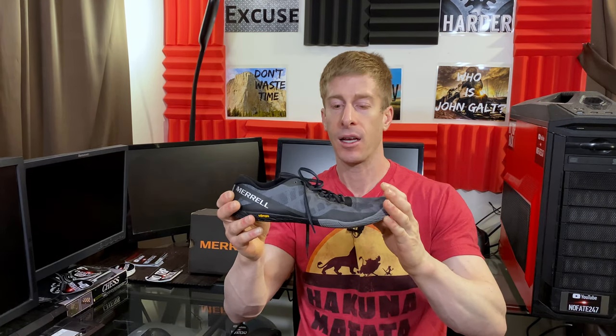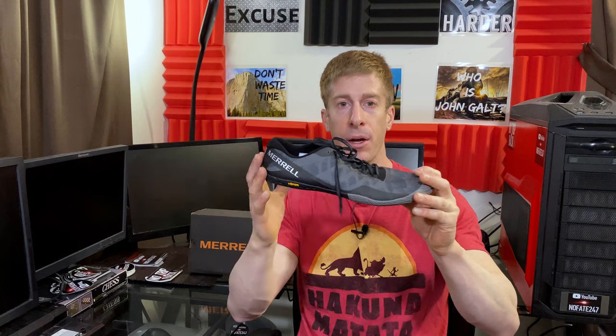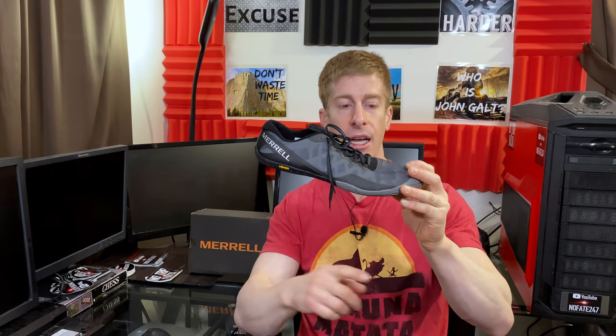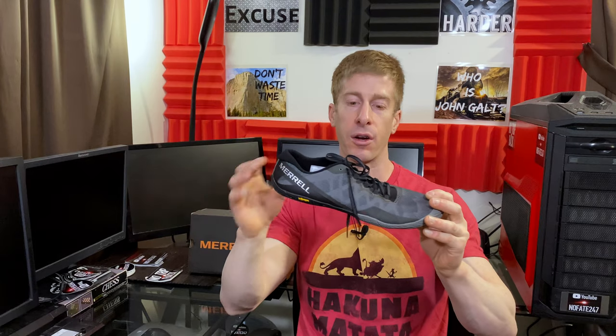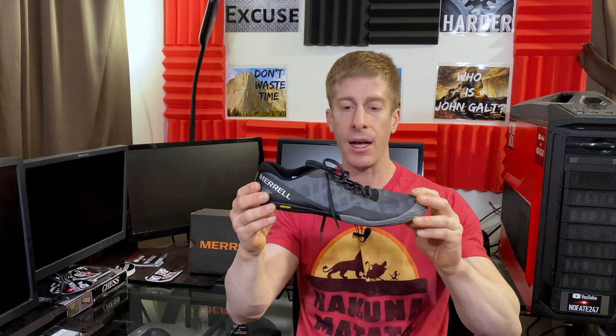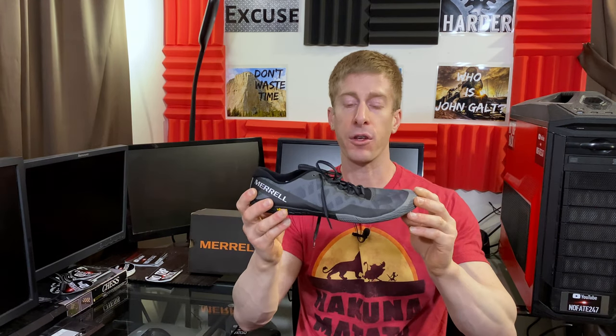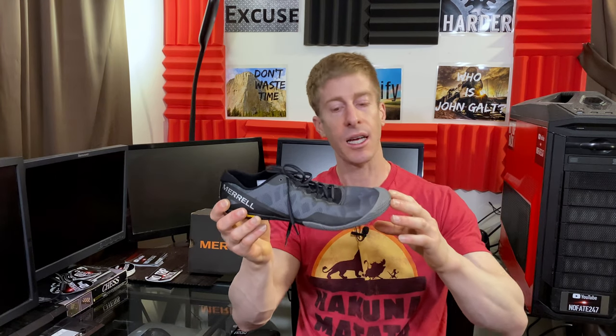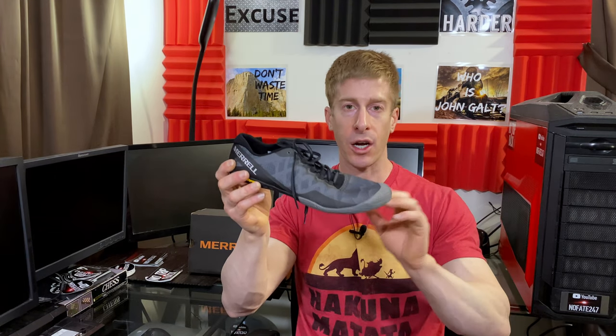Quick overview: this is a barefoot running shoe, which means there is zero drop between the heel and the front of the foot. Oftentimes with running shoes you see a little bit of cushion in the heel, which creates a drop. Because this is barefoot, ideally mimicking you running with no shoes on, there's no drop — and I absolutely love that. First and foremost, it helps train you to land on the front of your foot when you run.